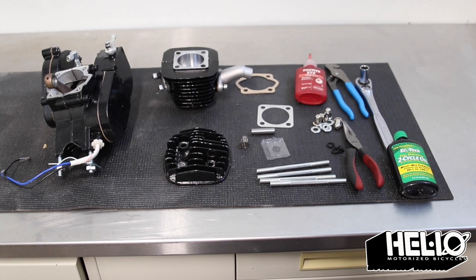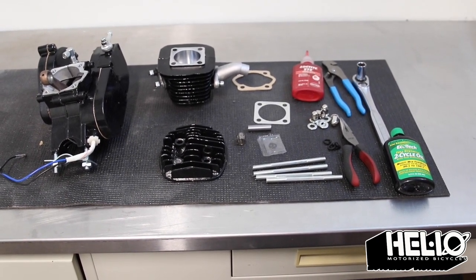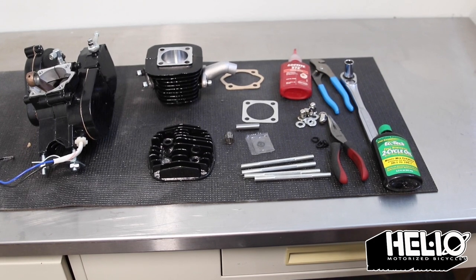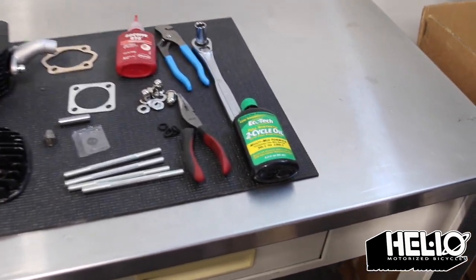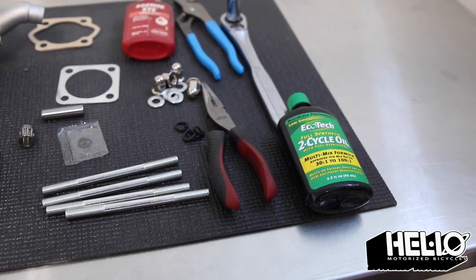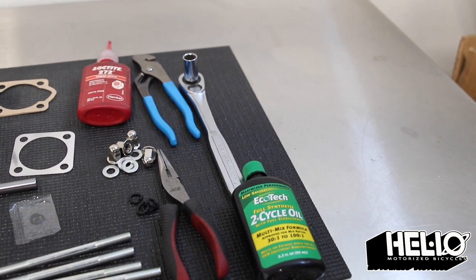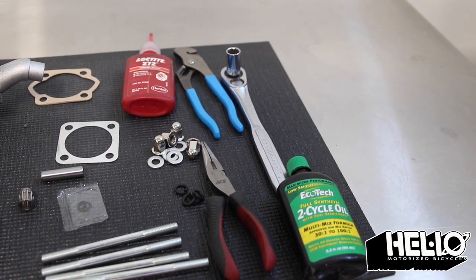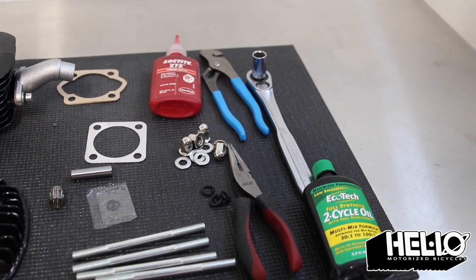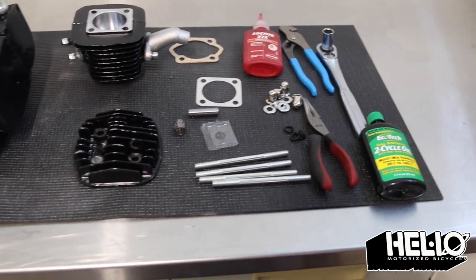Hello guys, this is Kyle from HelioBikes.com and I will be showing you how to assemble the two-stroke motor out of the box. The tools that you are going to need are the two-cycle oil, a pair of needle nose pliers, a 12 millimeter socket wrench, some channel locks, and some red Loctite. Everything else is included in the kit and let's get started.